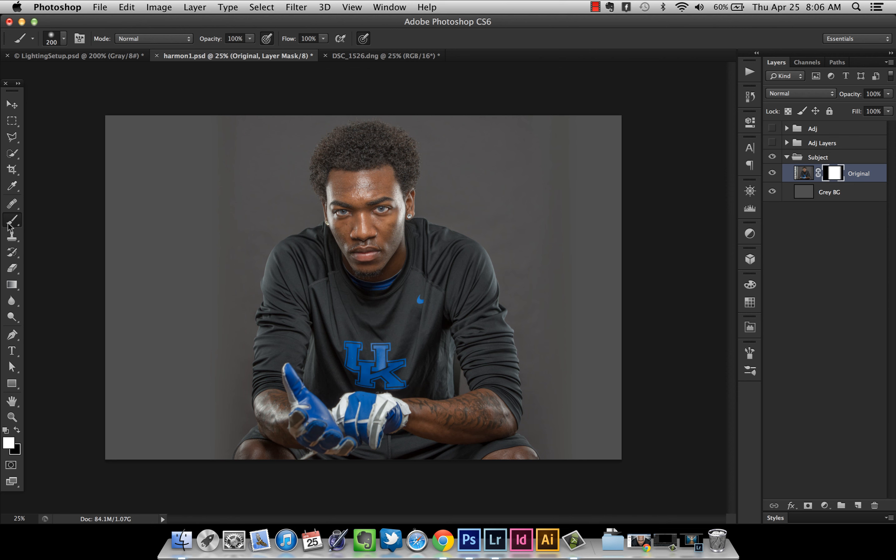Press B or go to your brush tool. Right and left brackets make the brush bigger and smaller. Make sure your Hardness is 0 and Mode is Normal. Make sure you're still on your mask, and then paint away the texture. Make sure black is selected — black conceals, white reveals on the mask. So paint with black selected. Just click and start painting to get rid of that texture. It doesn't have to be perfect; we're just getting most of it taken away so it doesn't show through with the technique I'm about to show you.